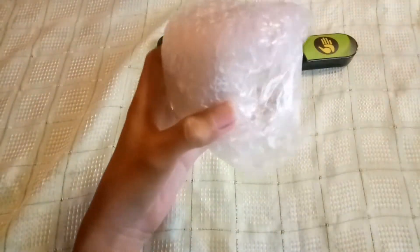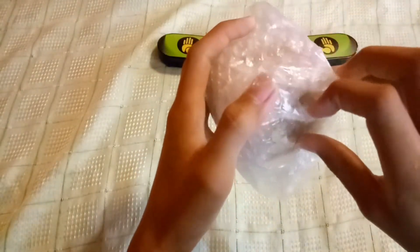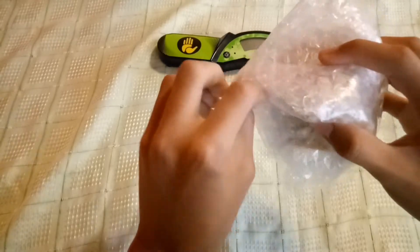Voila! Let's see if it's really worth it. The package — very good.